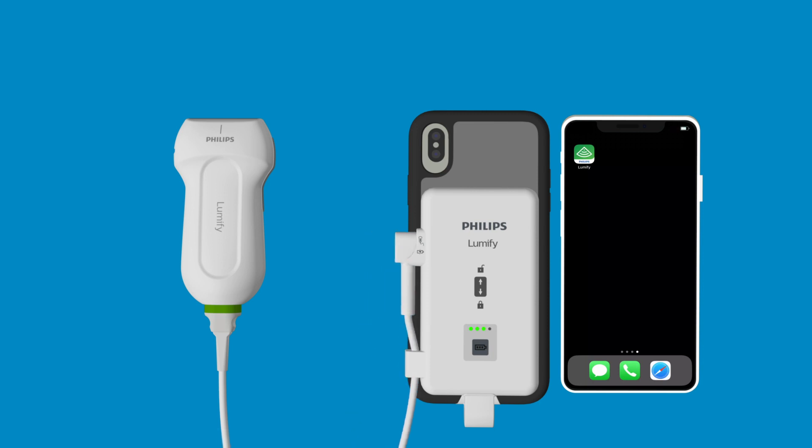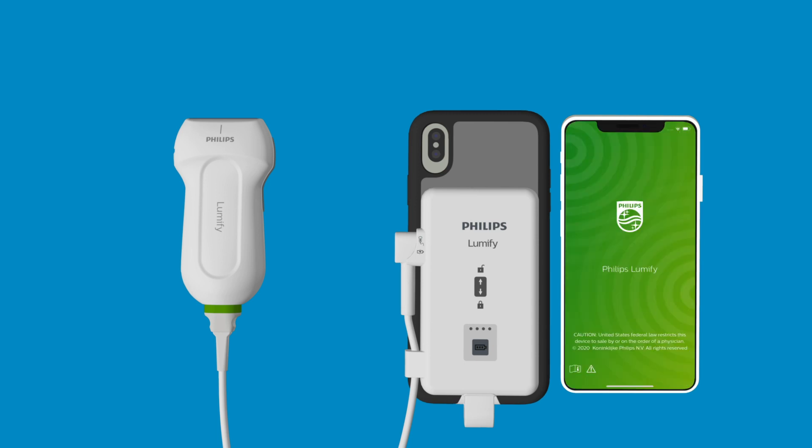You should then be prompted with a message on your device. Click Allow to auto-launch the Lumify app. You can now register your transducer and begin scanning with your Lumify iOS Ultrasound system. If you do not see the LEDs light up upon connecting your transducer, your power module may be out of battery. Check out our other videos on charging and resetting your Lumify power module if you are experiencing issues getting it connected to your iOS device.